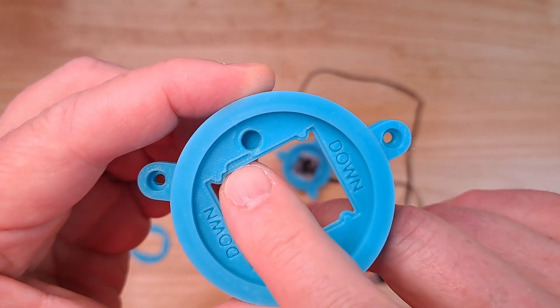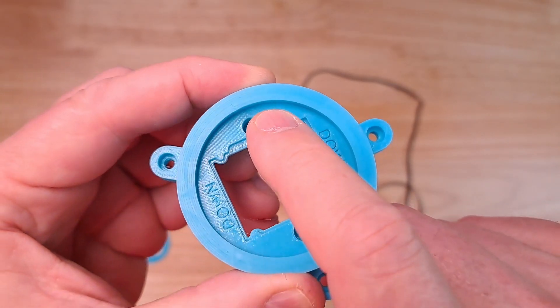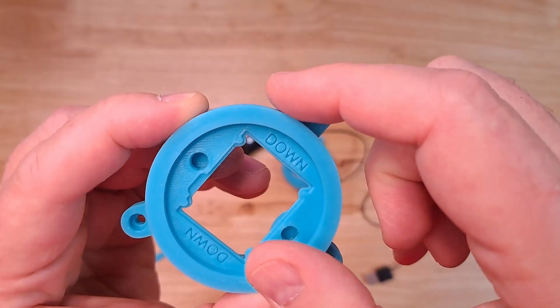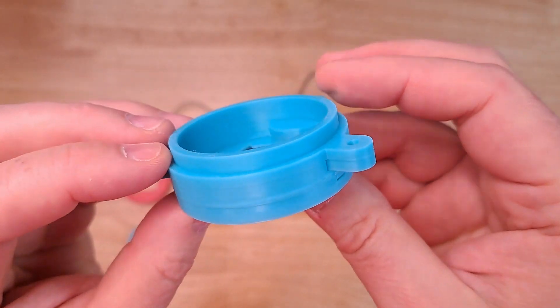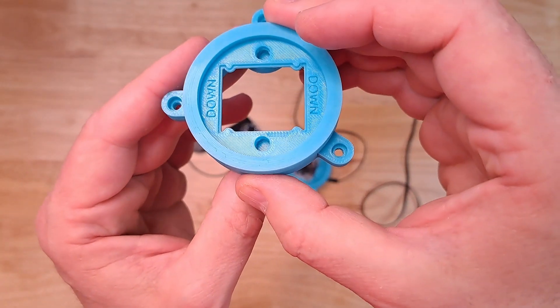Not only can you not print that because there's overhangs just on this little lip here, but this overhangs this edge here and these supports here — they overhang the entire unit like that. And because of this lip here, everything is overhanging.